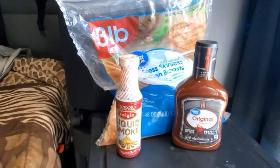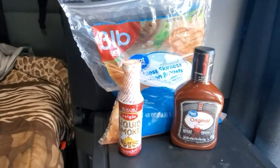So for less than $9, including tax, let's see what we can do with all this.